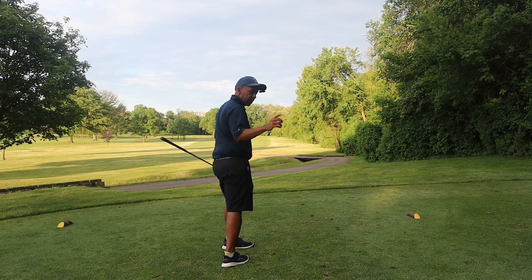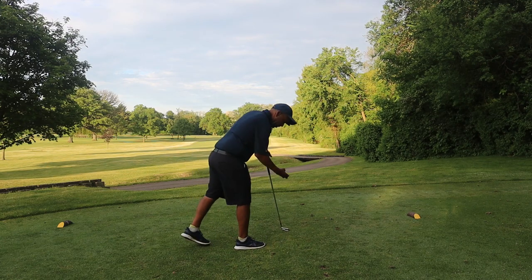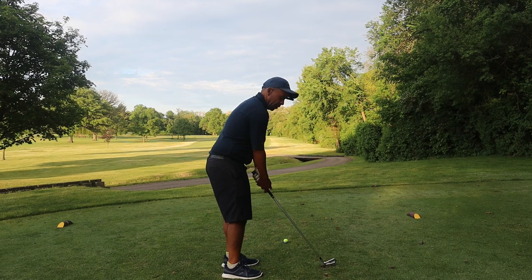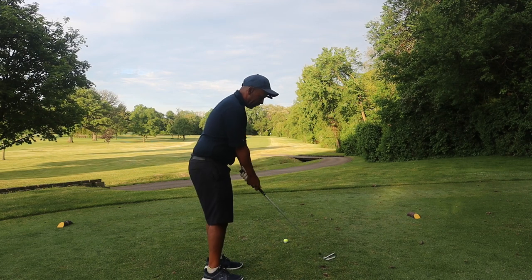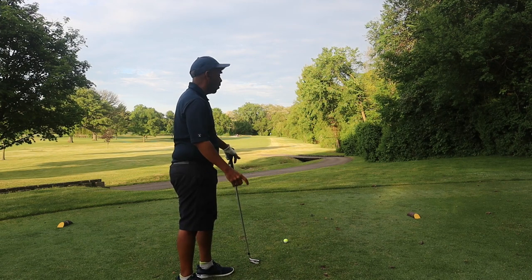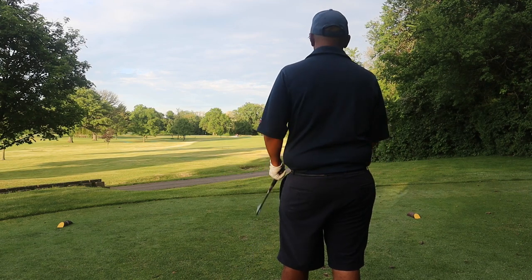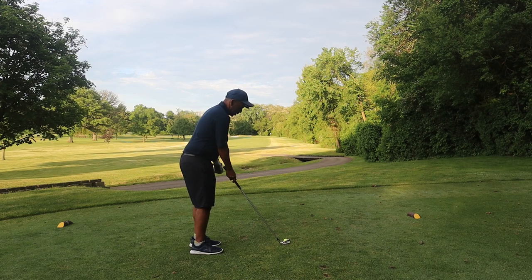Another key to breaking 100 is avoiding blow-up holes. You need clubs on the top end of your bag that you have confidence in. When you have a tight hole with trouble, you can't be afraid to lay one out there 130 or 150 yards — especially on a 300-yard hole from the forward tees. If I have a seven iron I can aim confidently at the center of the fairway and just make a swing.